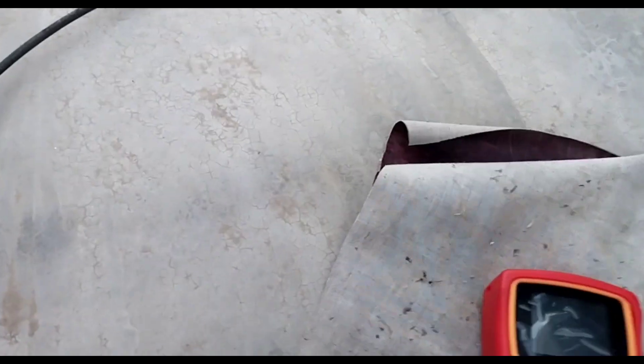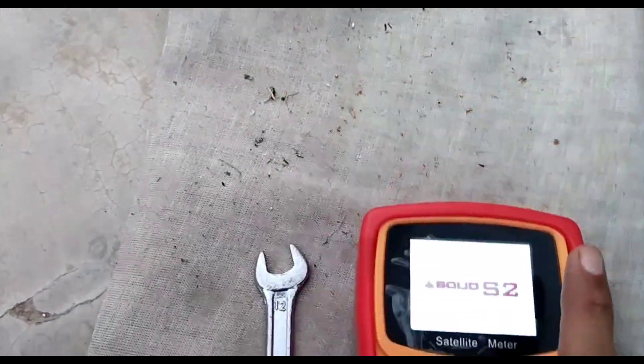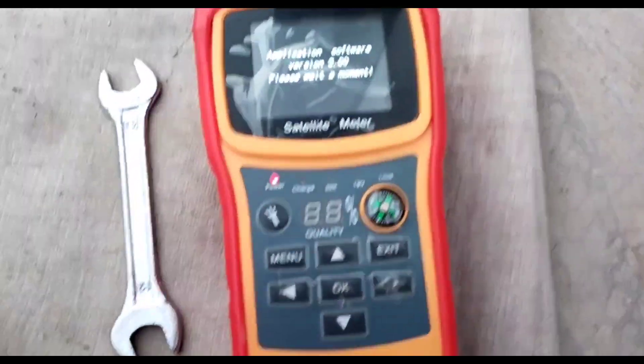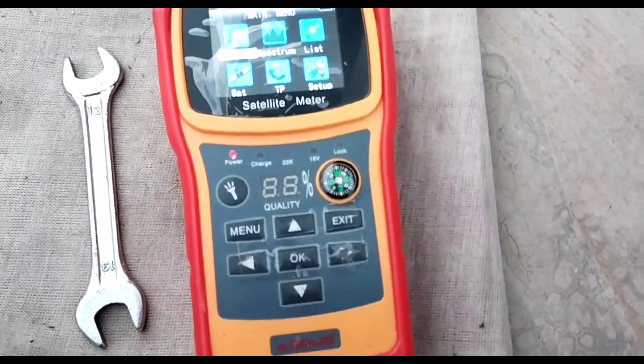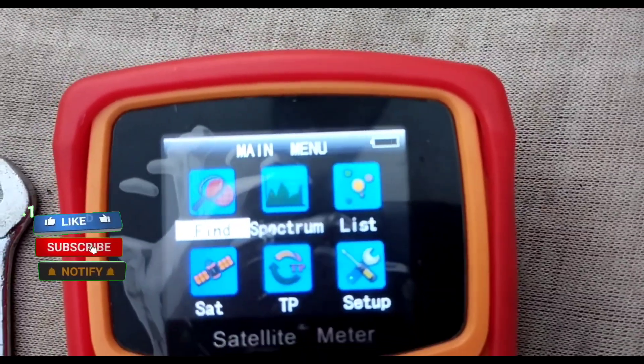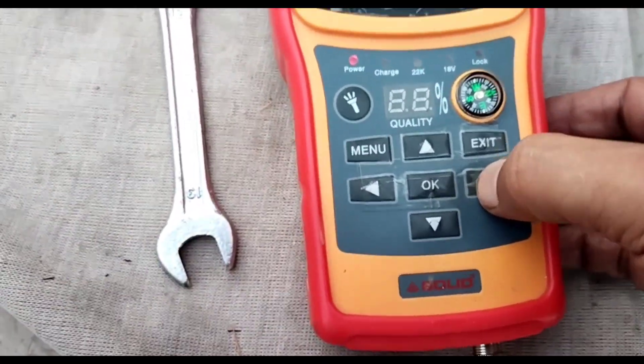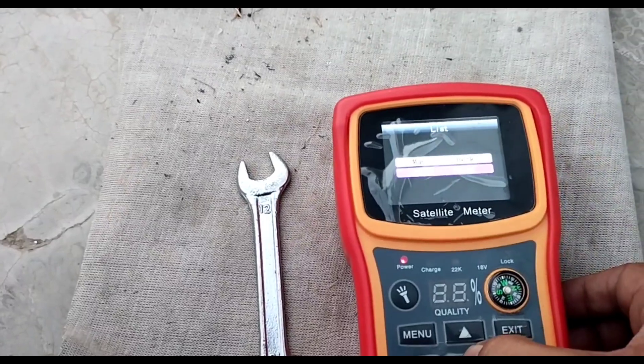How much is the signal? Please subscribe to the channel, subscribe and like, share and like. My battery is low. I will show you the signal.